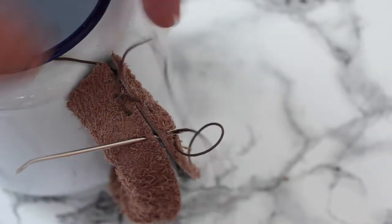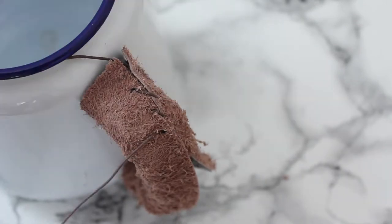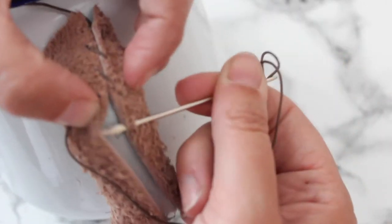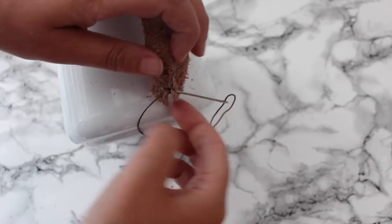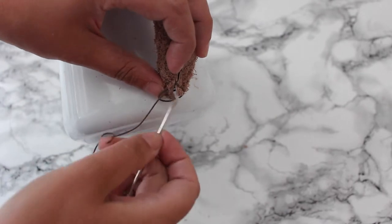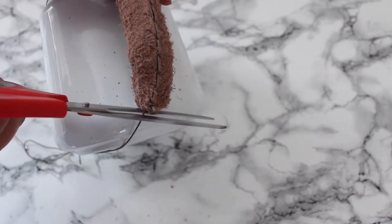Making it nice and tight, then go down again to the next hole and push it through both. Keep doing this until you reach the other side. When you reach the bottom, just simply double stitch it in place and tie a strong knot. And cut off your ribbon.